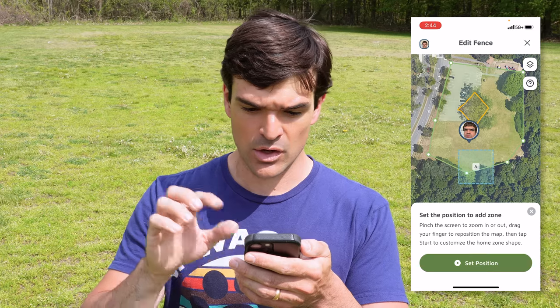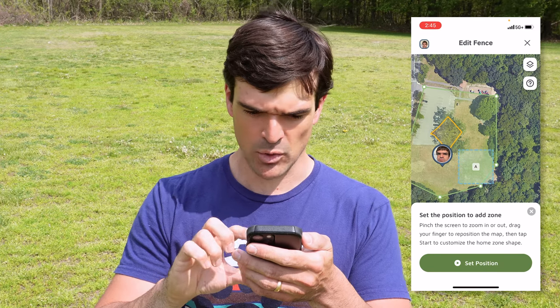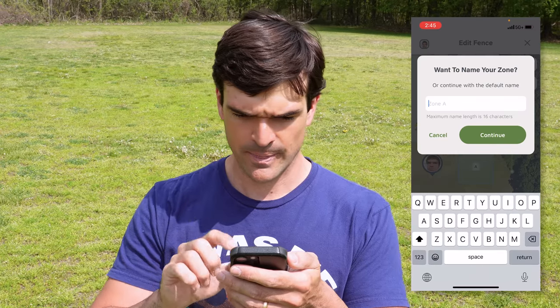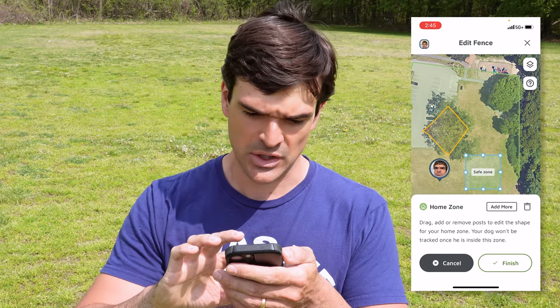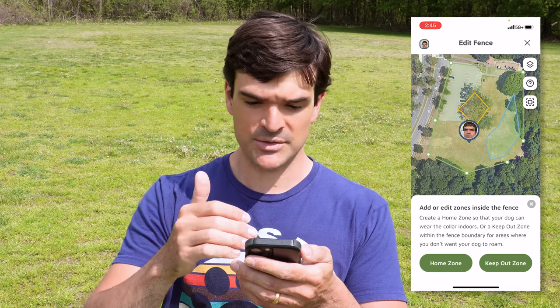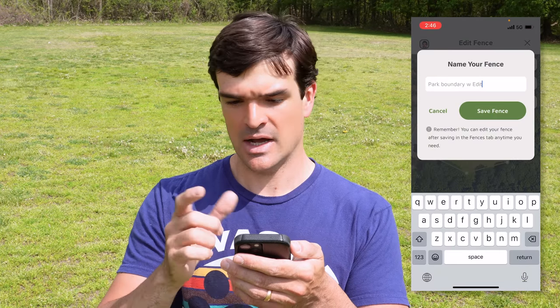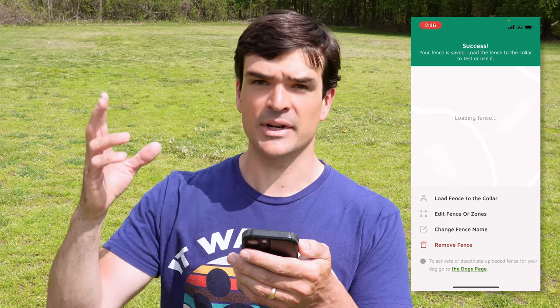Now let's add a home zone — this is anywhere the dog can go where the correction is turned off. Let's put that over here. Anywhere inside this area is totally fine and the correction is going to be turned off. We'll call this 'Safe Zone,' and again you can change the shape and size of this all you'd like. So let's press finish. Now we've set up a home zone, which is the blue boundary, and we've set up a keep out zone, which is the orange boundary. Let's tap the X, press save changes — we'll call this 'Park Boundary with Zones' — and save the fence. It's loading right up to the collar.